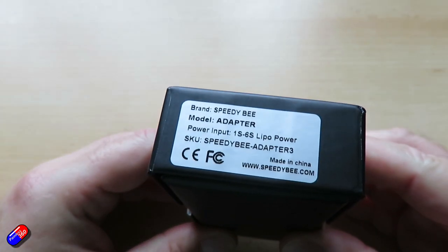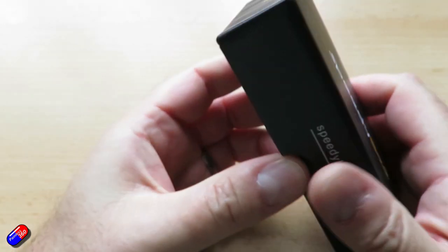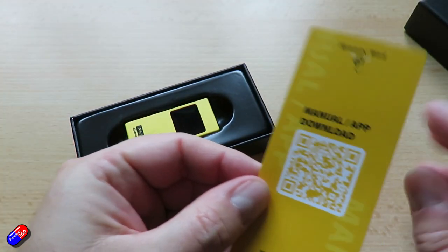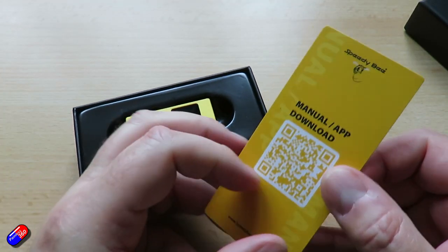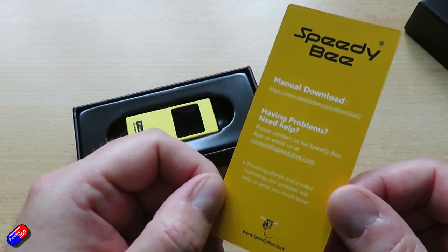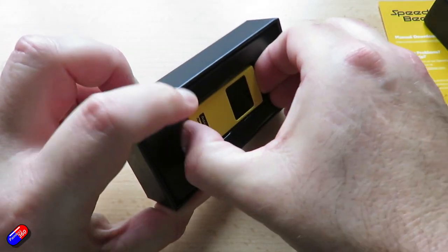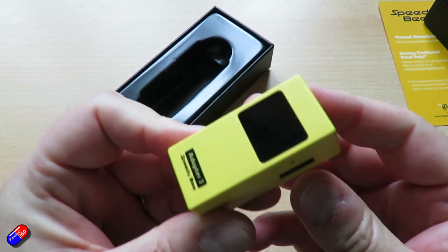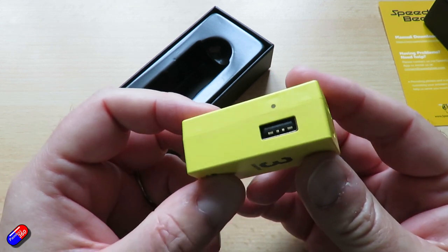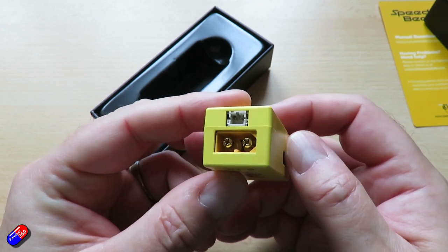This is the Speedybee Adapter 3. It runs on 1S to 6S batteries, or 3.8 volts for 1S. It has an XT60 connector and a PH 2.0 so you can use it with your Whoop stuff. It comes in a case this time, which is really good for keeping it safe, made of ABS. The silicone data cable is dual-ended — one end is micro USB and the other is USB-C. It's 25 by 22 by about 54 millimetres and weighs about 35 grams.